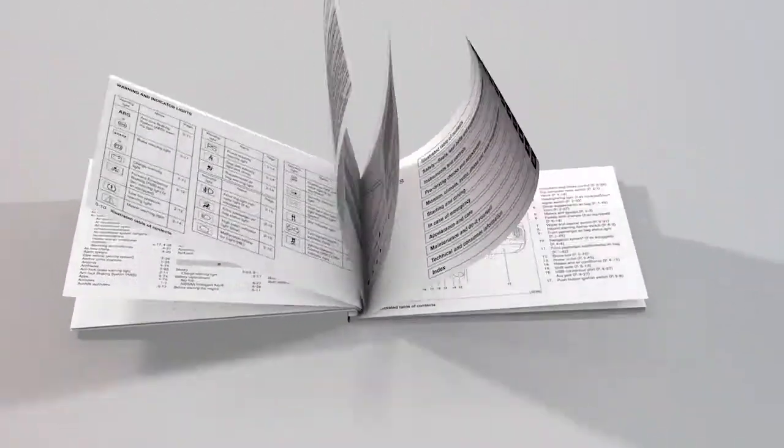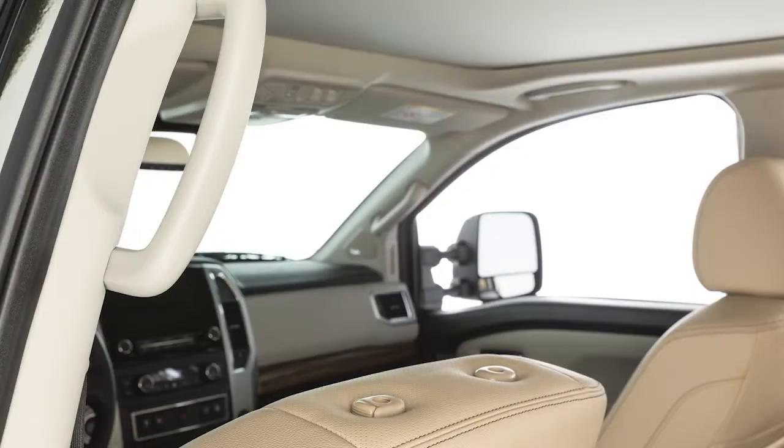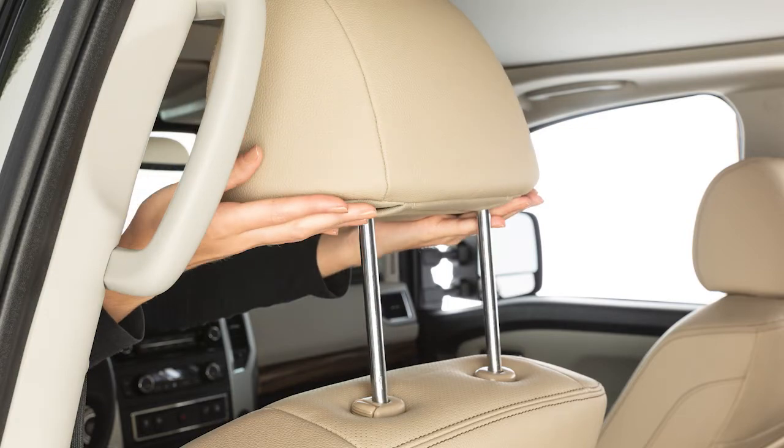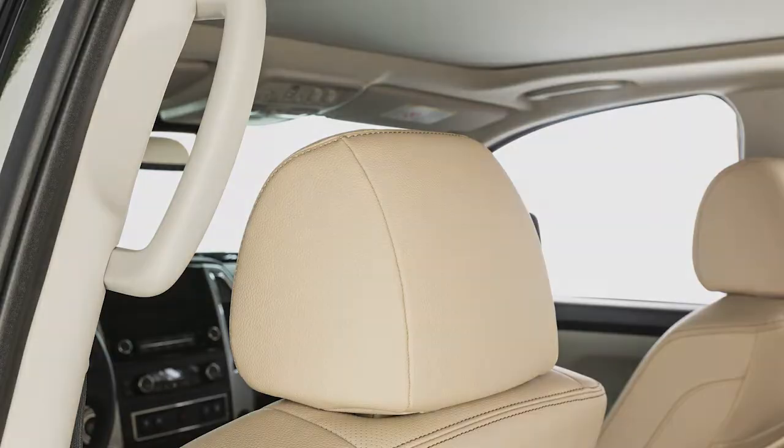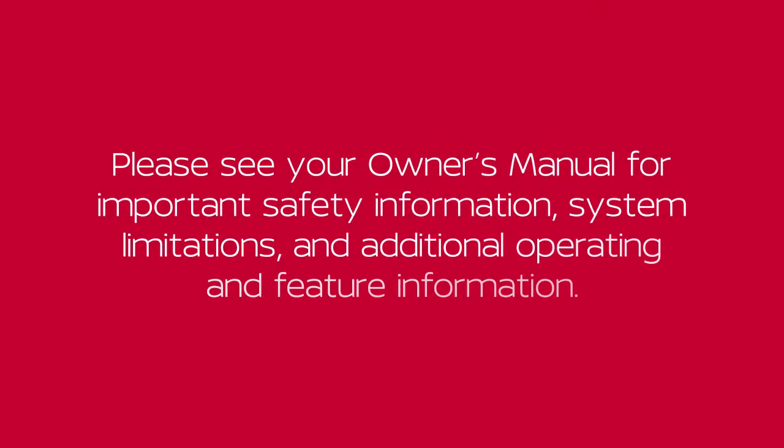Please see your owner's manual for further details. If the head restraint and/or headrest has been removed, ensure that it is reinstalled and locked in place before riding in that designated seating position. Please see your owner's manual for important safety information, system limitations, and additional operating and feature information.